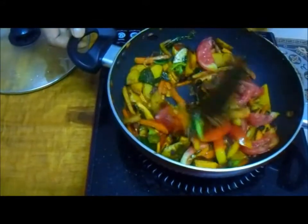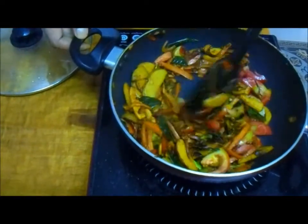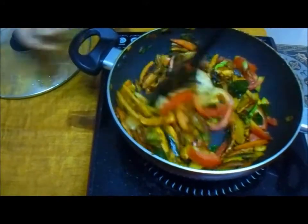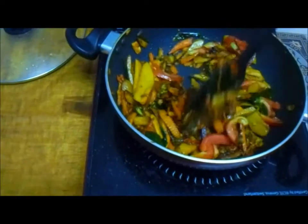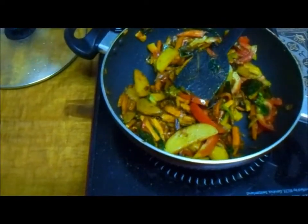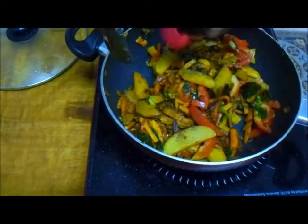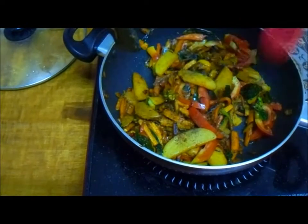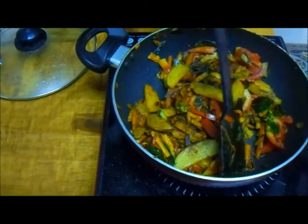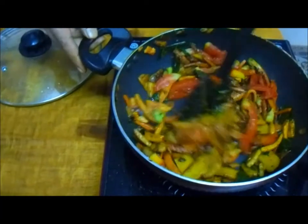Now we are adding tomatoes. I'm adding the tomatoes at the last so the other vegetables get cooked first, and I don't want to make it watery. I've taken only the thick part of the tomatoes, leaving the flesh, so the tomatoes make a nice merge with the vegetables. Now I'm adding a little bit of pepper for a nice flavor at the end. The dish is almost ready.